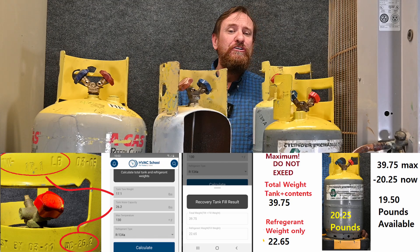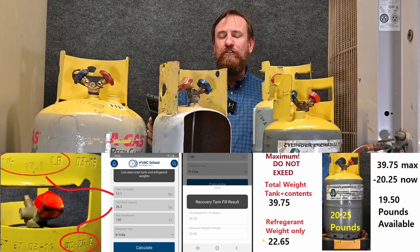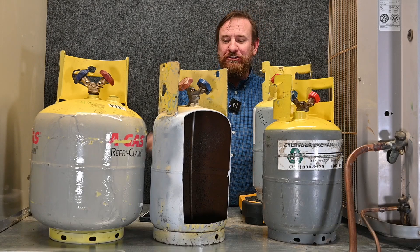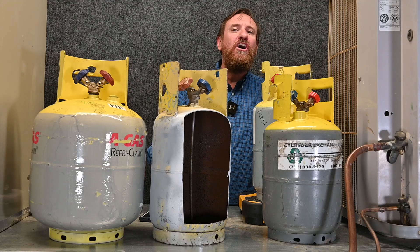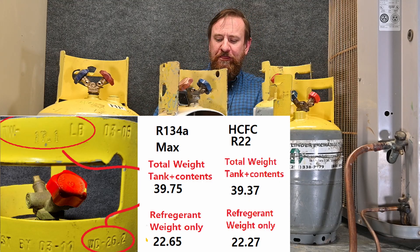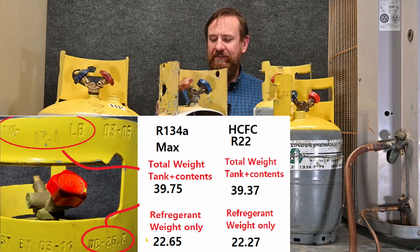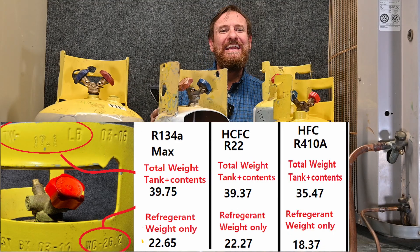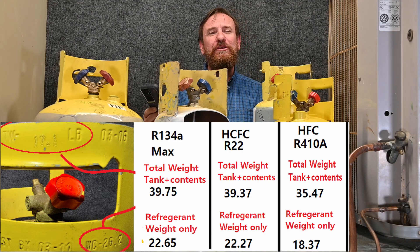Looking at just the refrigerant alone, this tank can hold a maximum of 22.65 pounds of refrigerant. The app automatically does all this calculation for us. For comparison, this tank with R22 would hold a maximum total of 39.37 pounds with a maximum refrigerant content of 22.27 pounds. If we use it with 410A, the tank and contents weigh a maximum of 35.47 pounds, and the refrigerant alone could only be 18.37 pounds.